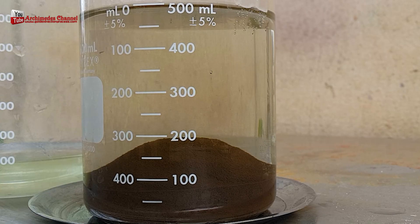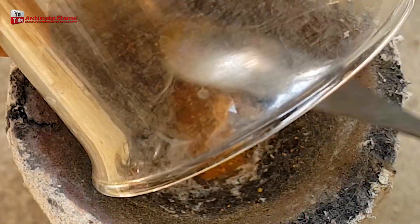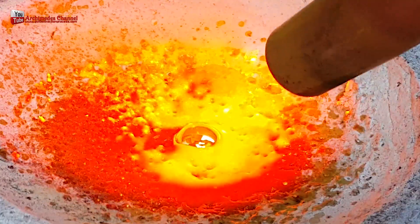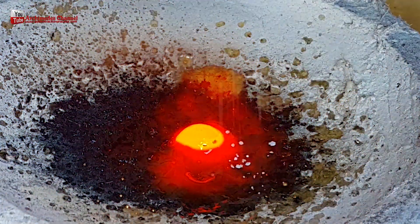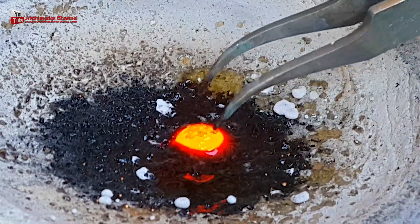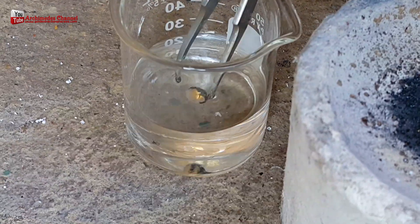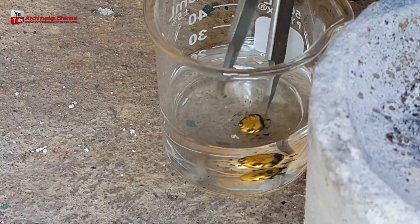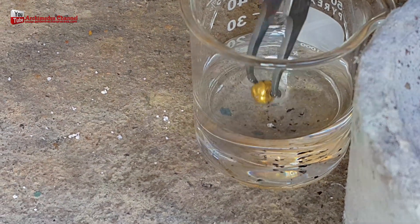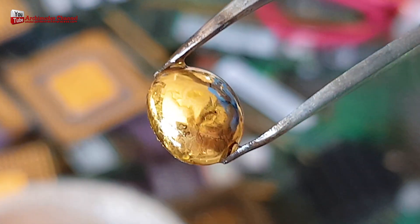To melt gold into cubes, sprinkle a little borax powder before and after melting for the perfect melting technique. There are many methods for melting gold into cubes — using an induction heater will be fast and convenient, or you may use a butane gas flamethrower burner. Be careful of splashes of gold powder while using. I hope you like our videos — please apply for membership and share our videos. Thank you very much.